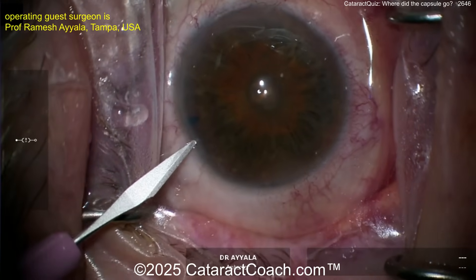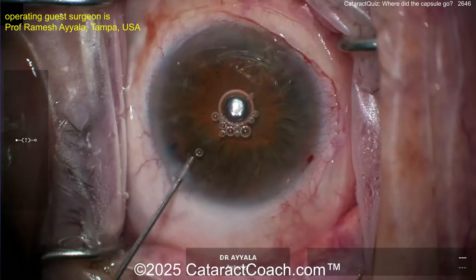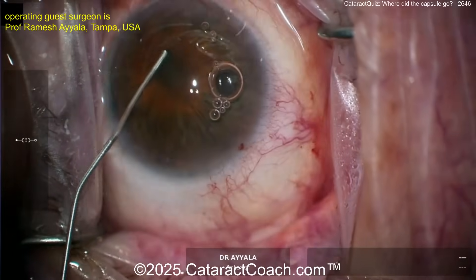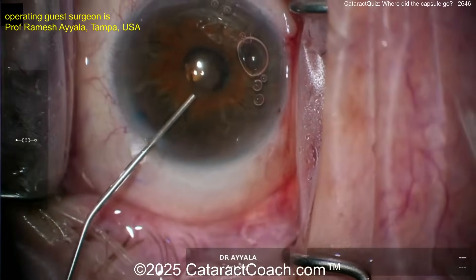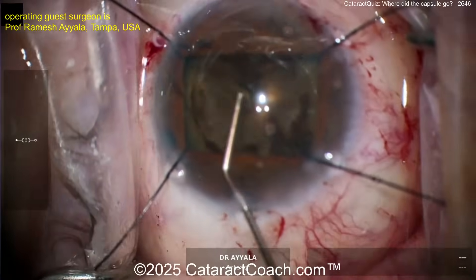Now you've got the patient dilated up. Let's take a look — looks like some sort of central opacity there. Get some viscoelastic in, maybe get the synechiae broken, get that eye dilated. There's the iris hooks.